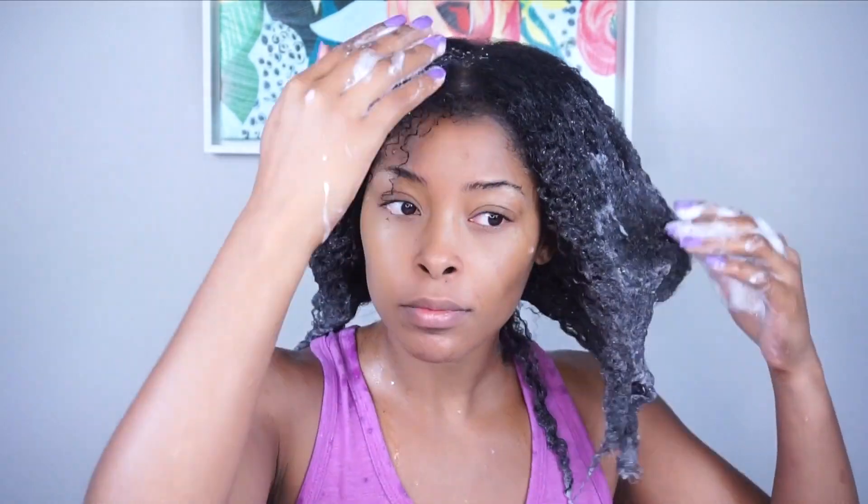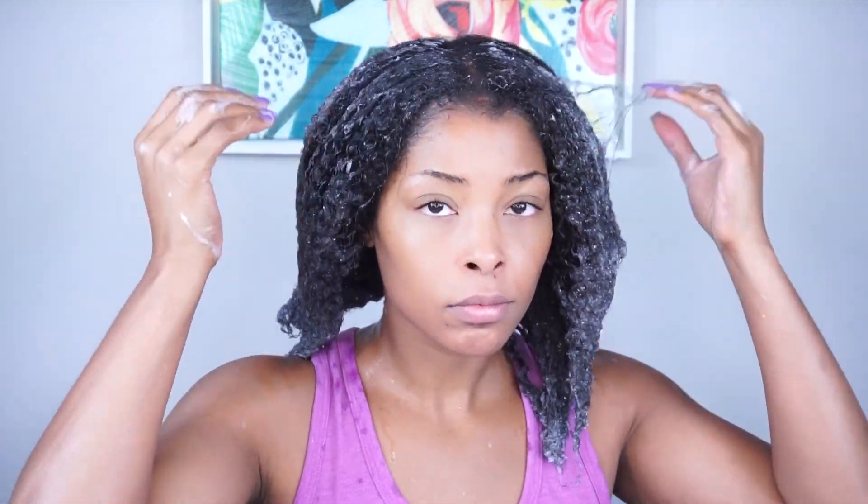We're going to start this style off by using the Design Essentials Almond and Avocado Moisturizing and Detangling Sulfate-Free Shampoo. This is one of my favorite shampoos mainly because it doesn't feel like a traditional shampoo — it's not really stripping, but it does give you a great moisturized cleaning. I like to make sure I pay special attention to my scalp as well as the actual hair strand to make sure I'm getting a thorough cleanse.